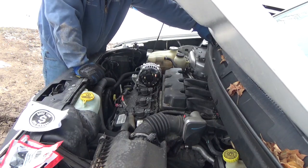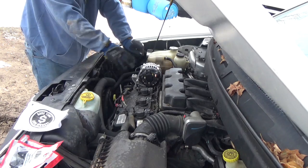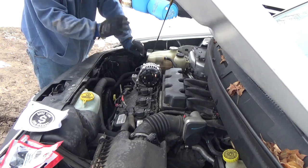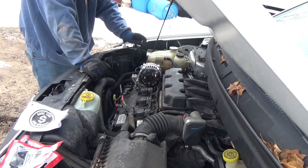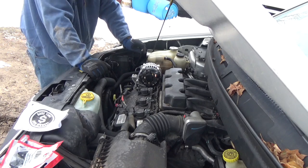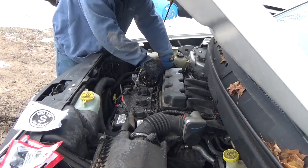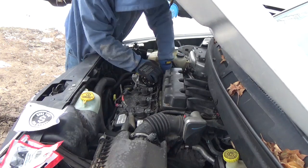This is actually pretty easy guys. The alternator is easy - the battery sucks. The battery is way harder than the alternator. The alternator is just two 15 millimeter bolts on the bottom, that's it. Nothing goes on top, no brackets on top - at least not on this one.